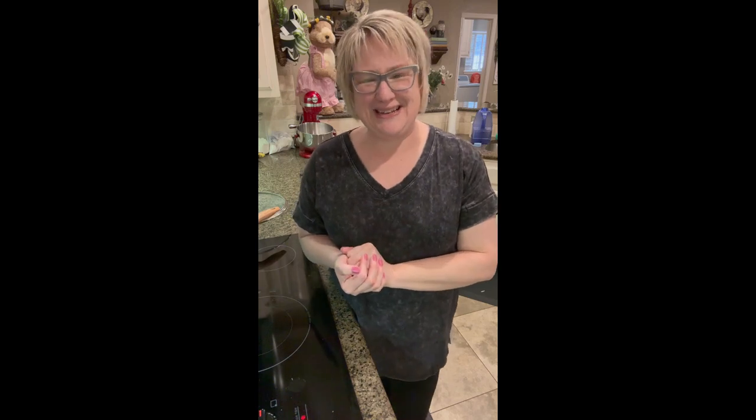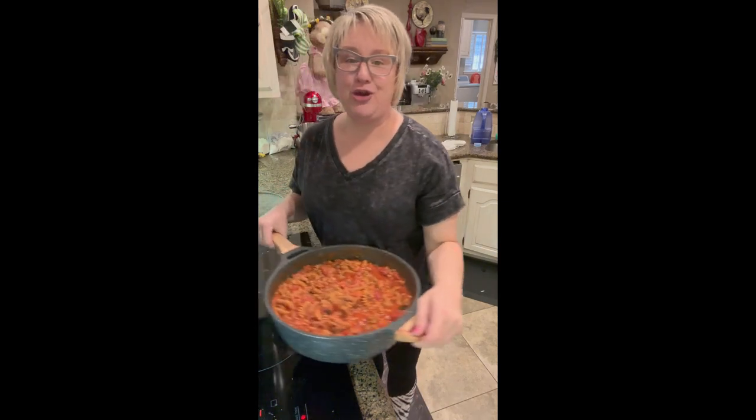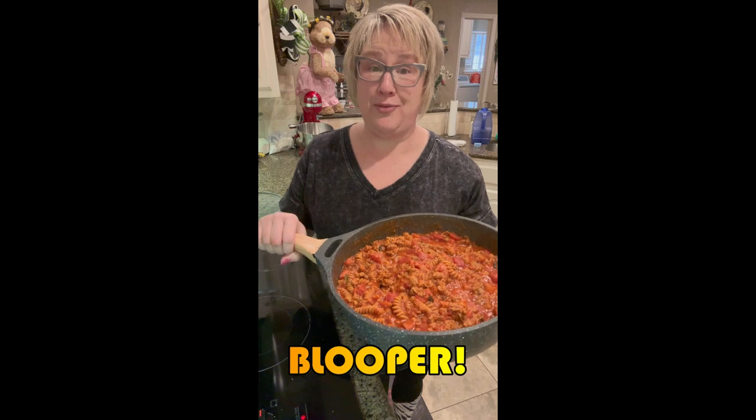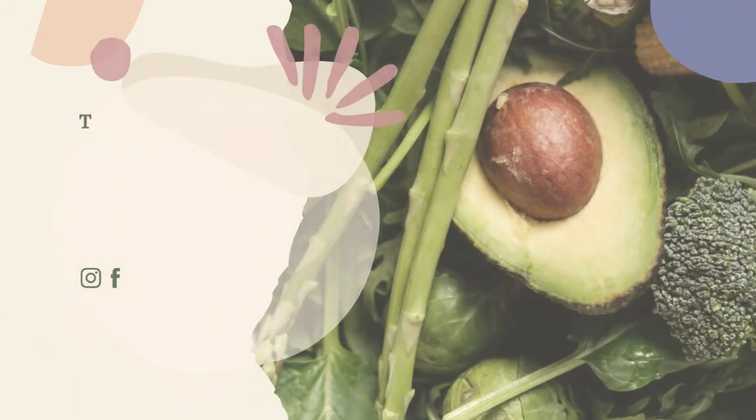We're getting ready to go to baseball practice, so I'm going to pack this up in our thermos and it will be hot and ready on our way back. Have a delicious dinner tonight, and I hope you'll give this a try — it is so much fun to have a good one-pot wonder!